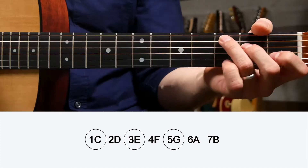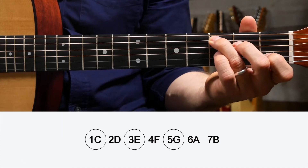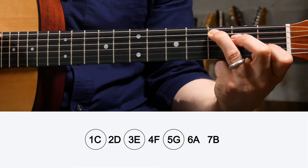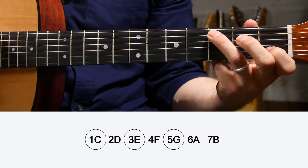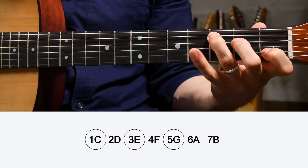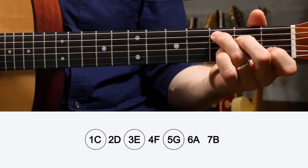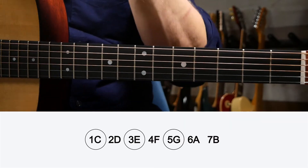Pick the C major scale and circle the first, third, and fifth notes — those are the notes in a C major chord: C, E, and G, or one, three, and five. You might be thinking there are more than three notes in this chord — there are five — but we're just doubling up on some notes. There are two C's, two E's, and one G, giving us five notes in this particular voicing of C major. But there are only three distinct notes: one, three, and five — C, E, and G.